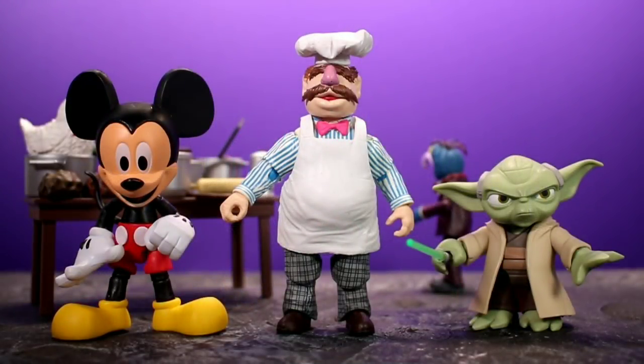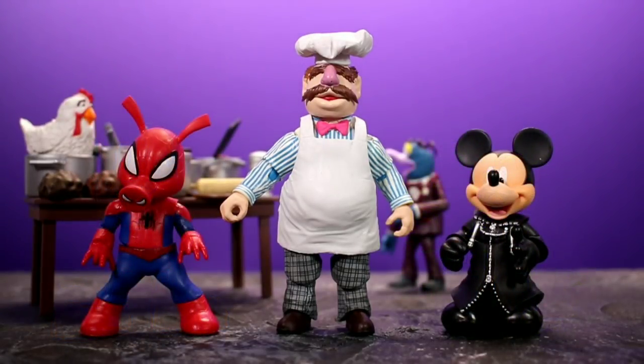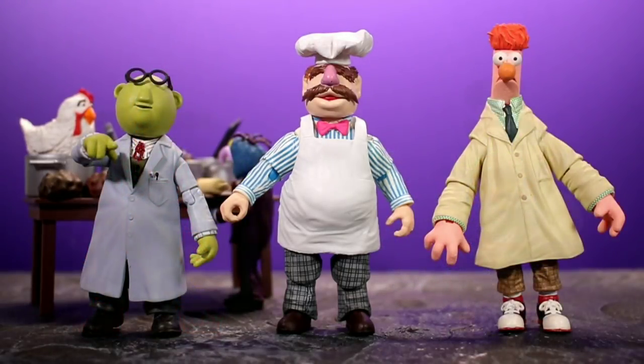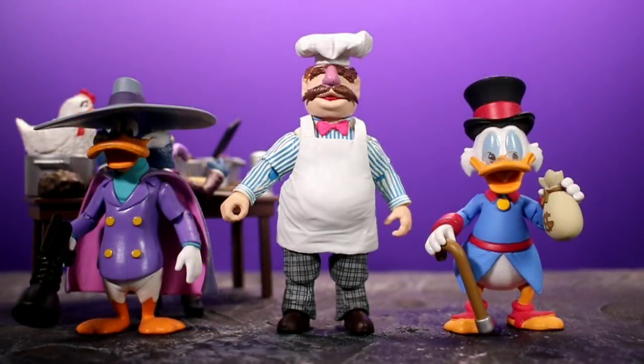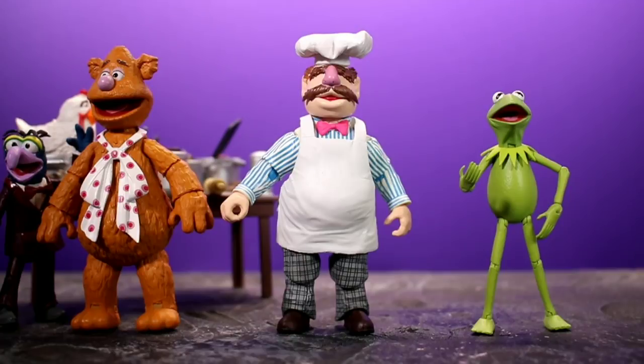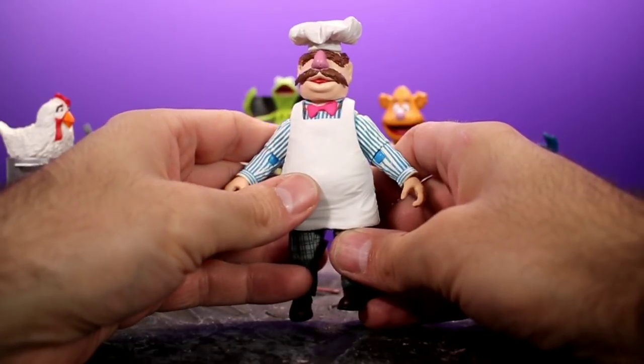For a few quick size comparisons: the chef alongside the Disney Toy Box Mickey Mouse and Disney Toy Box Yoda; then with Marvel Legends Spider-Ham and Figure Arts King Mickey; then with the Diamond Select Bunsen and Beaker; then with Funko Afternoon Time Darkwing Duck and Funko Afternoon Time Scrooge McDuck; and finally with the Muppet Select Fozzie Bear and Muppet Select Kermit the Frog.